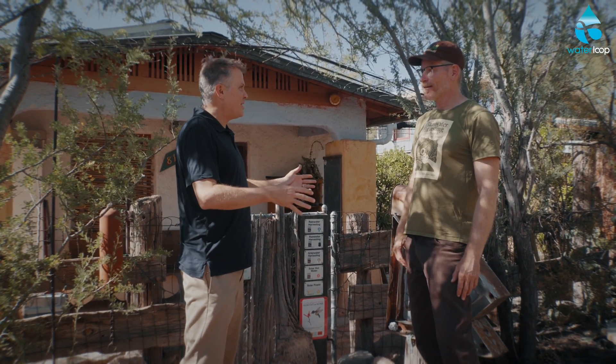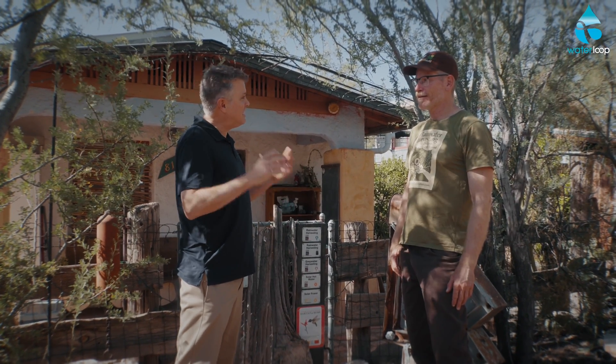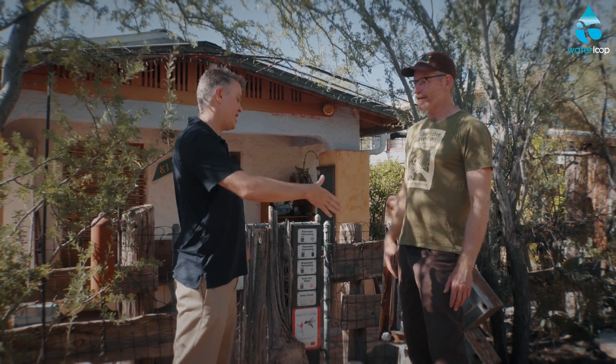Based on what I've seen here on your property and around Tucson, you and this community are leaders in this effort. I really encourage people to check out those resources. Thank you for this awesome tour.